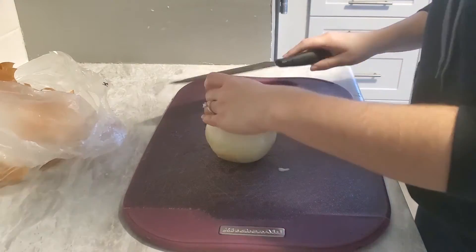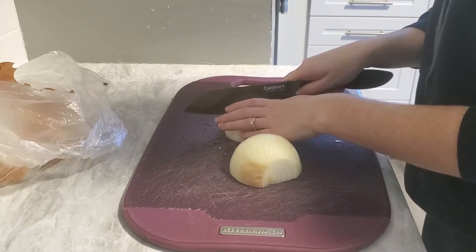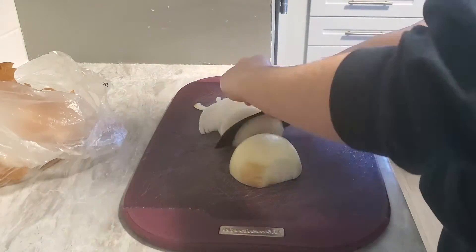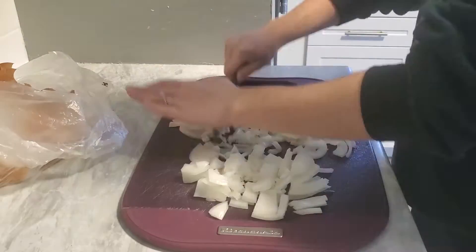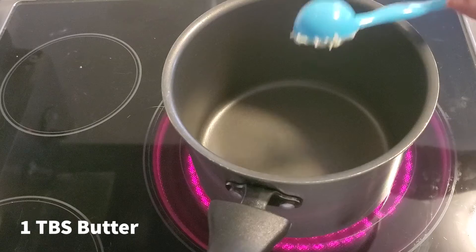It doesn't really matter how you slice it up, but it's just going to be pureed in again. Then you're going to add a tablespoon of butter on medium heat.